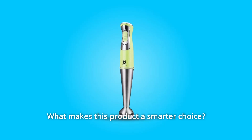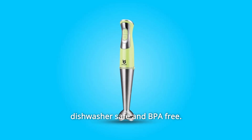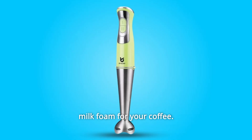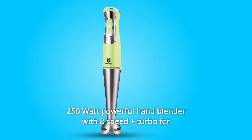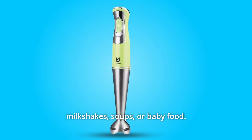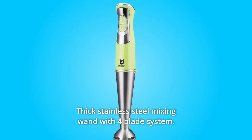What makes this product a smarter choice? Number one: easy to clean and safe — detachable attachments are easier to clean, chemical-free with ETL, dishwasher safe and BPA-free. Number two: milk frother attachment — portable handheld milk frother makes milk foam for your coffee. Number three: more powerful — 250-watt hand blender with eight speeds plus turbo for milkshakes, soups, or baby food, with low noise and shake.